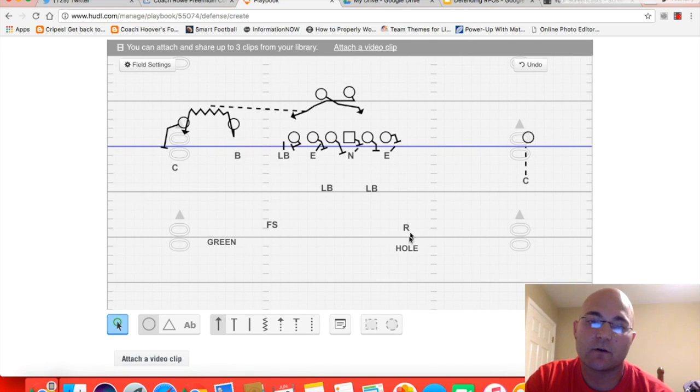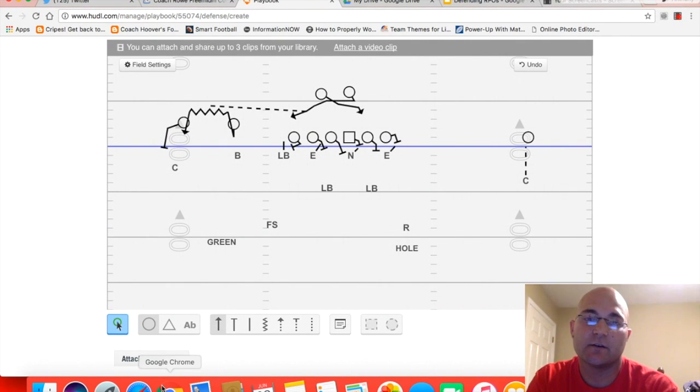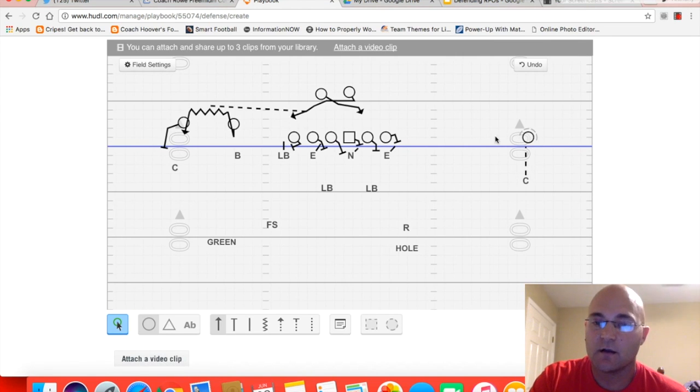Back here our rover is going to play on the hash in hole, which essentially means he's got number three vertical. So if they run four verticals out of this set, the tight end runs down the middle and the rover picks him up, or he plays the first deep crosser. With our trips we're going to play man to man on the backside. Some people may put their stud back here, and that's fine — this whole scenario is basically assuming everybody is about the same in terms of x's and o's.